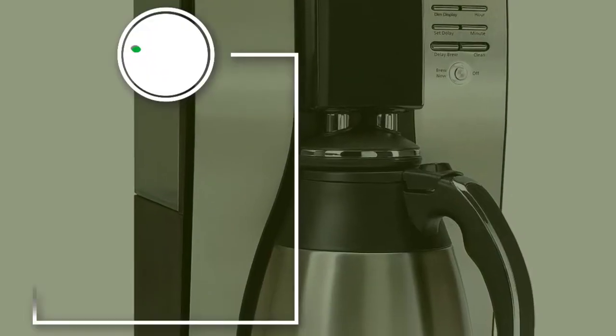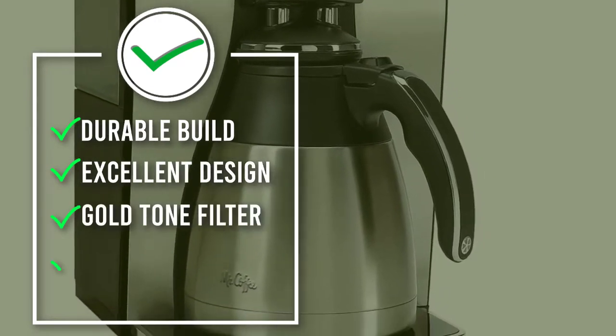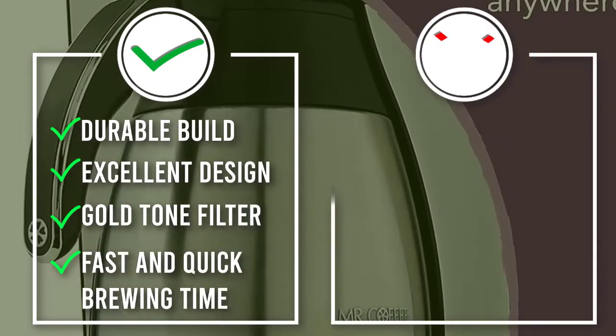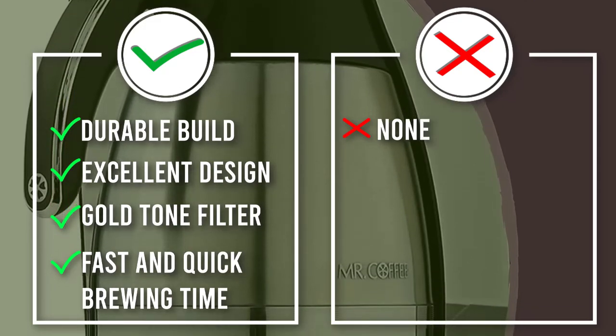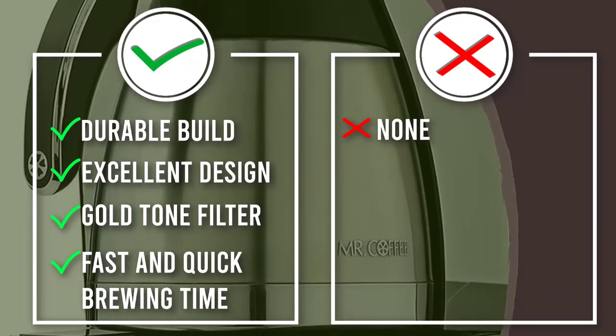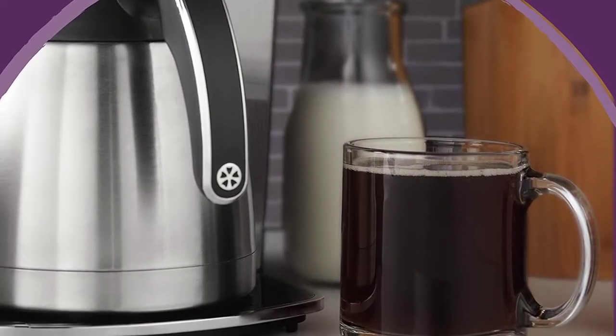The coffee maker comes with a removable water reservoir and a filter basket lift-out that allows for quick and easy water filling. The filter is easy to clean and efficient in removing impurities and sediments so that your coffee has the best taste and flavor. There is a stainless steel thermal carafe in the appliance that keeps your coffee hot.